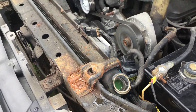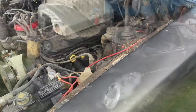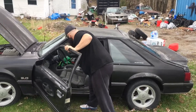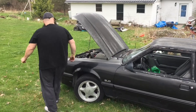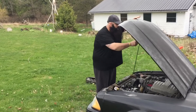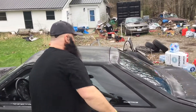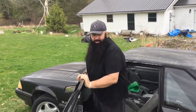Thermostat's going to open. I was just thinking - think of this world. I can always crawl through the window, don't worry. Fans, shut it up. Thermostat's open. I'm just going to take it for a go across the field. Next door neighbor's out, so he might not like this.